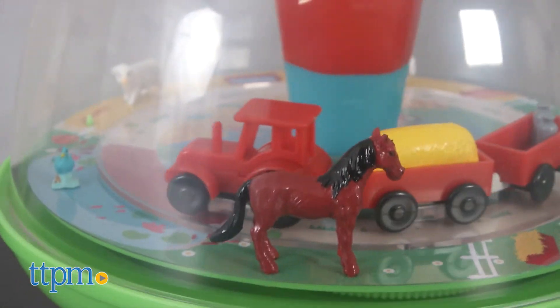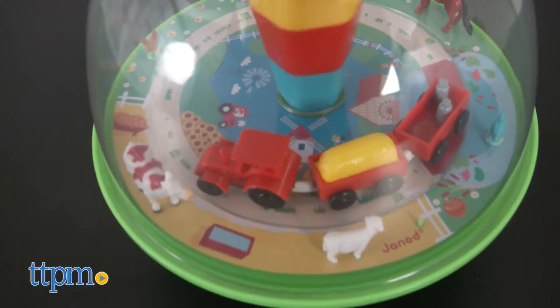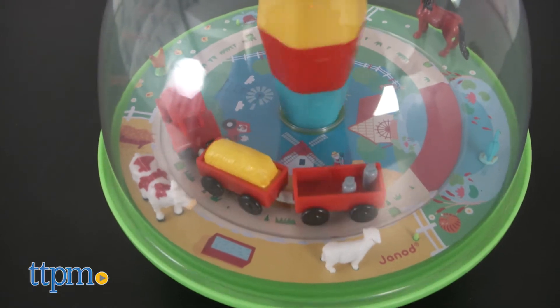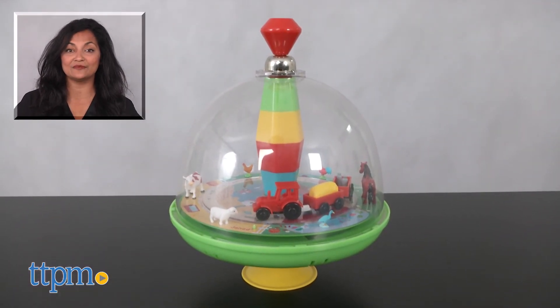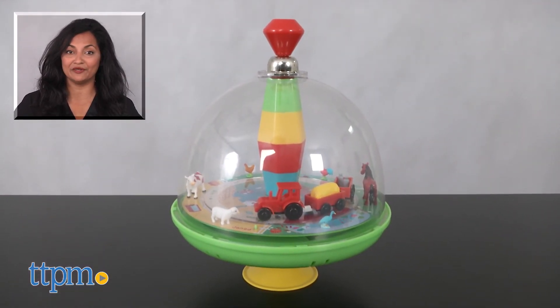The Musical Farm Spinning Top requires two AA batteries, not included. This is for ages 18 to 36 months and made by Genoux. For more information including where to buy and current pricing, come find us at TTPM and make sure to subscribe to our YouTube channel for more reviews every day.